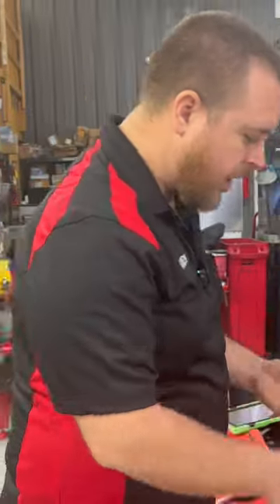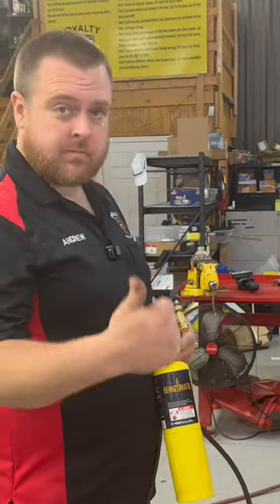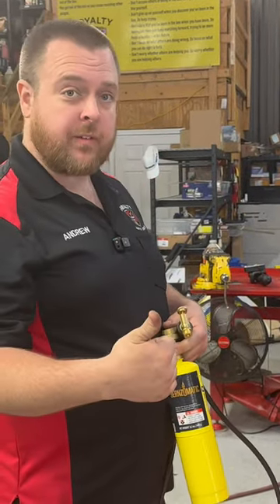We see it tries to start on our alternative fuel, so that tells us we've got spark. All the coils are functioning the way they should.